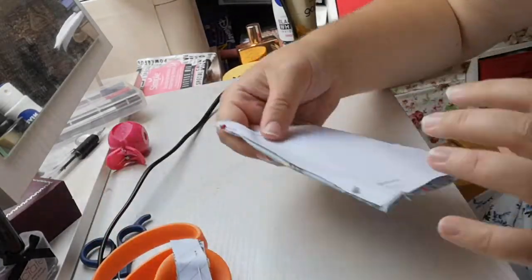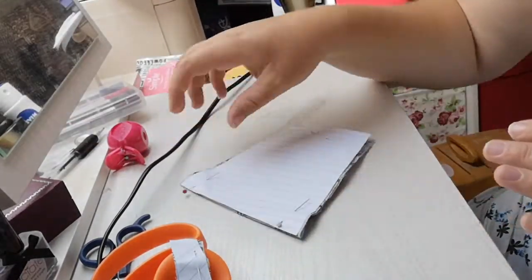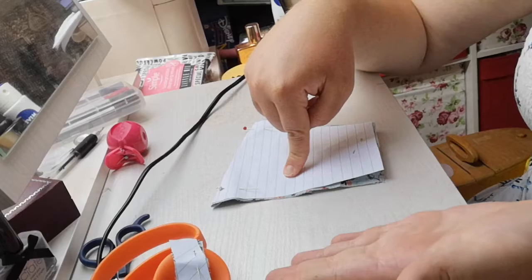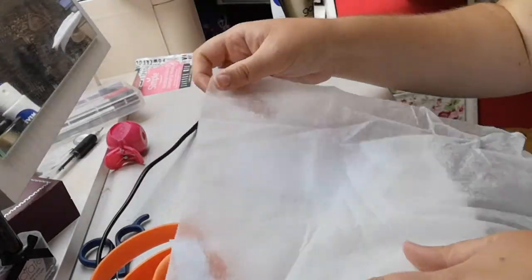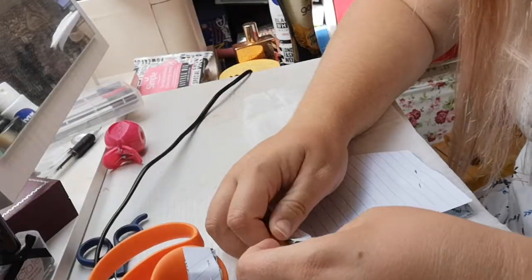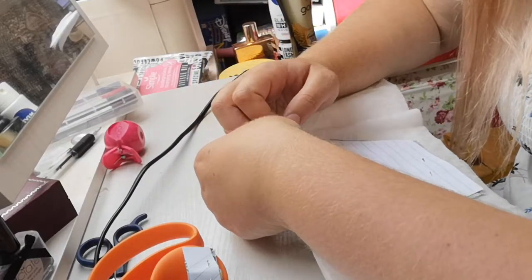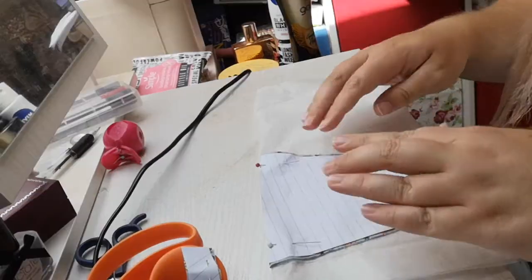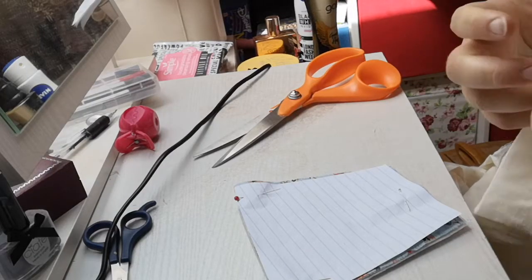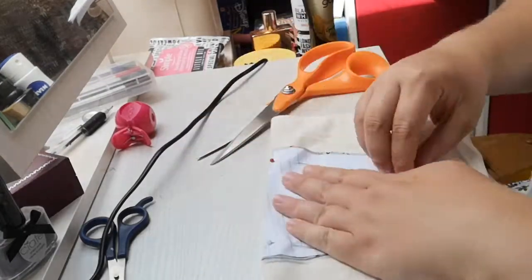I'm going to make a mask with three layers: an outside layer, a middle layer, and a layer that sits on my skin. My friend Emily's been making masks and says that if you can feel your breath through your mask it's not very effective, so that's why I'm adding three layers. For the middle layer I'm going to use this fabric — I think it's called bonderweb or interfacing — not a medical-grade filter, but it'll do better than just one layer. Then for my inner layer, the layer that sits on my skin, I'm going to use this calico fabric. Calico is great for lining.